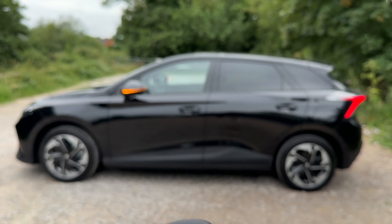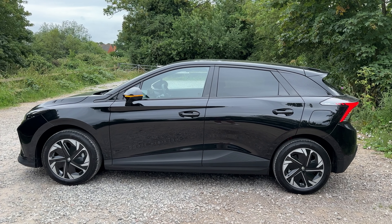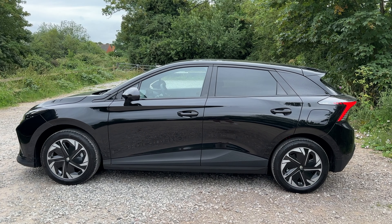But if that's not for you, you can always use the buttons on the remote key fob instead. To lock your MG4 you can either use the button on the handle or the lock button on your key fob.